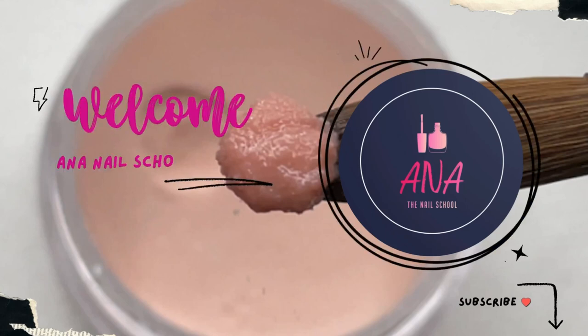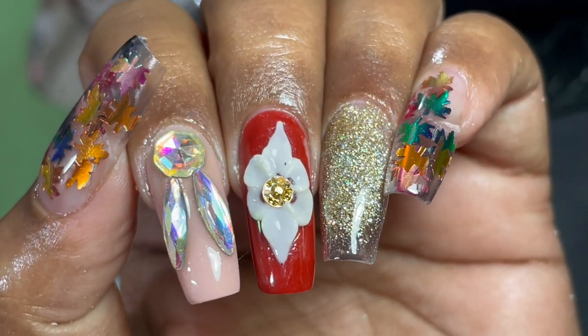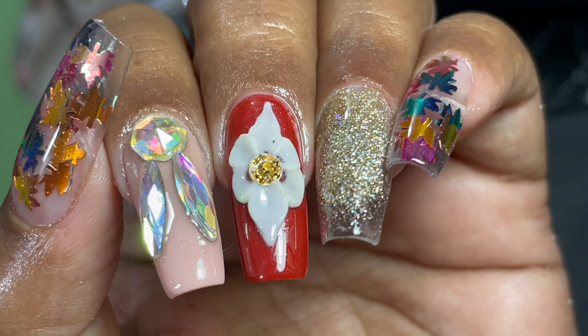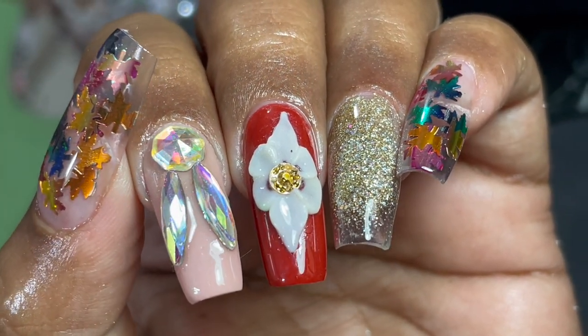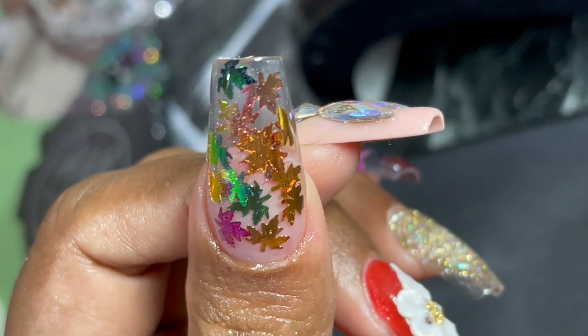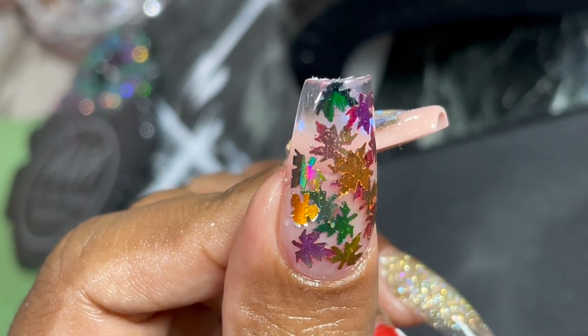Hi friends, welcome back to Anna Nail School English channel. In today's video I'm going to show you two different types of extension: one is an encapsulation, two is how to use glitter acrylic. If you're new here, please consider subscribing to my channel, don't forget to turn on the notification, and if you like this video please like, share, and comment.